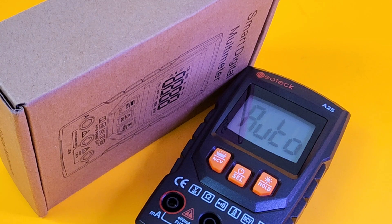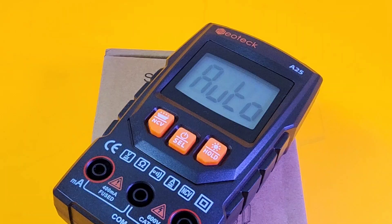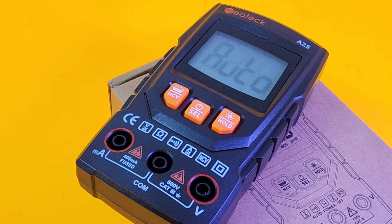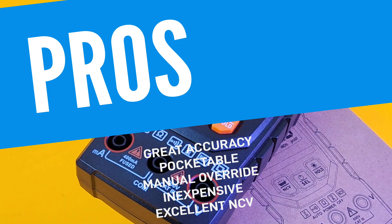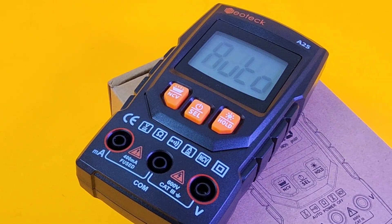Closing thoughts on the tiny Neotech A25 from Amazon: it's a decent little smart meter. It's not going to wow you — smart mode is almost blasé by now — but it's cheap, it's accurate, and it's kind of fun to use. It has really decent NCV, which is a bonus. It doesn't do capacitance or diode, which might be a turn-off for some. It doesn't have a tilt stand either, which really ticks me off — put a magnet or tilt stand on this and you'd gain another star. End of the day, if you want something pocketable and accurate that can do the basics, this might be exactly what you're looking for. The Neotech A25 smart cheapo multimeter gets a solid 3.5 out of 5 stars. Thanks for watching — keep on testing!